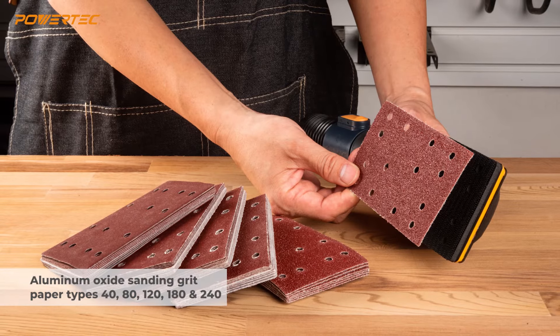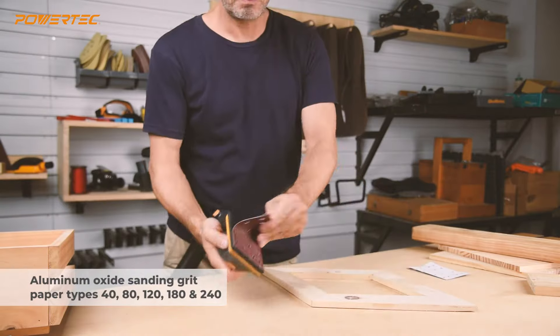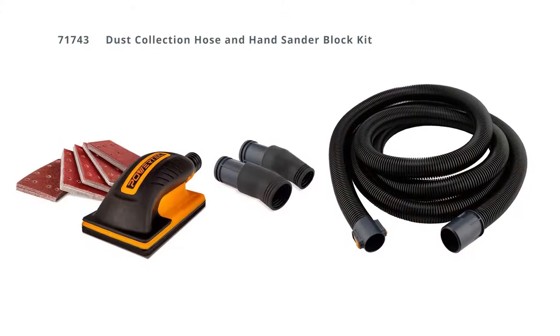As for sanding paper, we're throwing in 50 sheets of aluminum oxide paper in assorted grits. In the end, you really can't get away from hand sanding, but you can make it easier and less hazardous. Good luck and work safe.